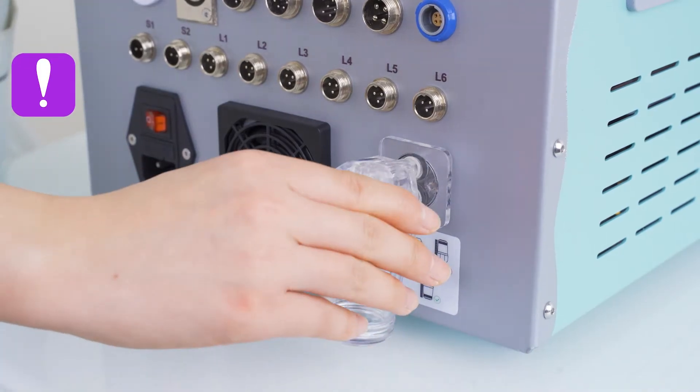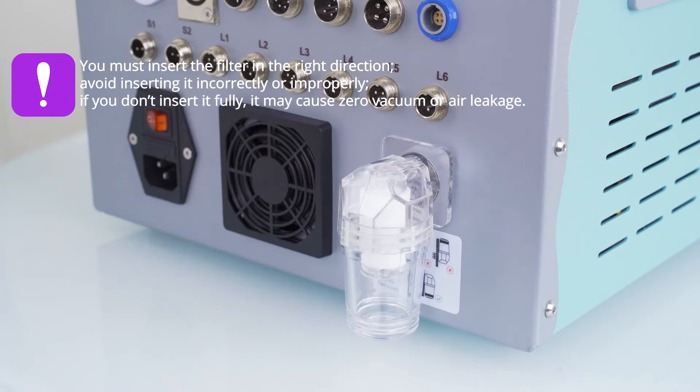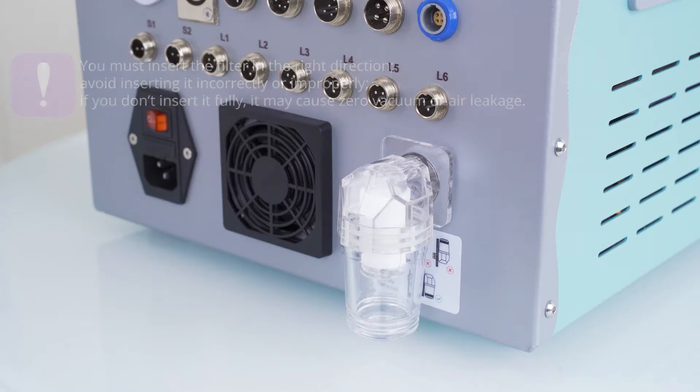Attention: you must insert the filter in the right direction. Avoid inserting it incorrectly or improperly. If you don't insert it fully, it may cause zero vacuum or air leakage. Install racks.